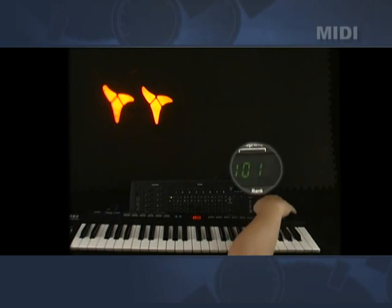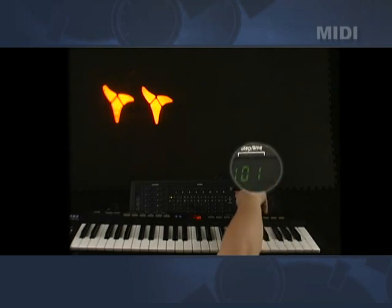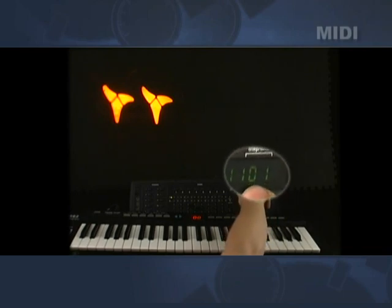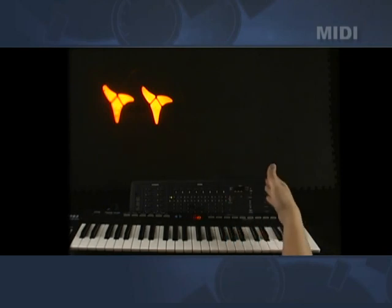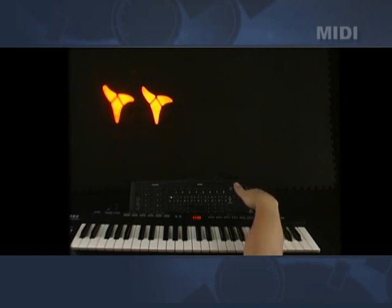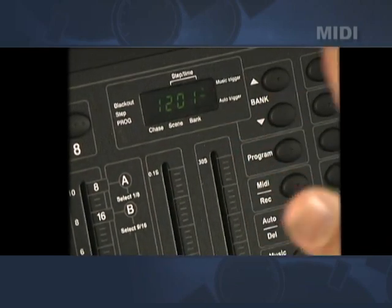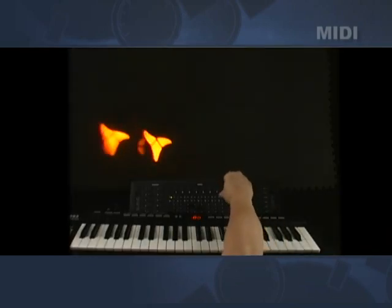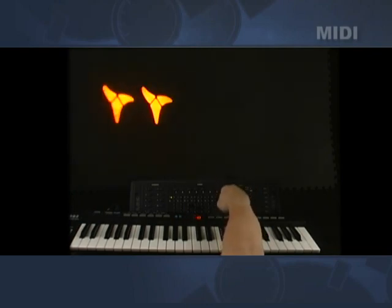This note right here — note number 120 — is turning on chase number one. The first scene entered in chase number one is scene number one, bank number one. Now it's not moving, so what we've had to do is previously set up the chase mode — we were in music trigger. So by tapping to receive the bass notes, you'll see we're in chase mode.